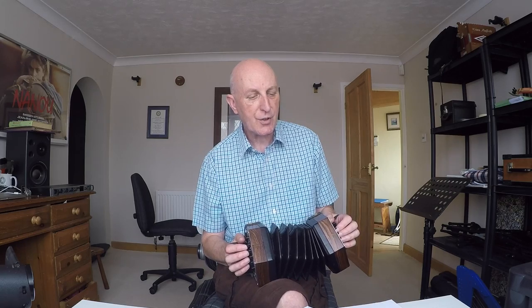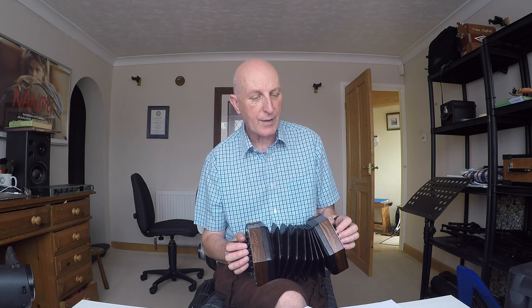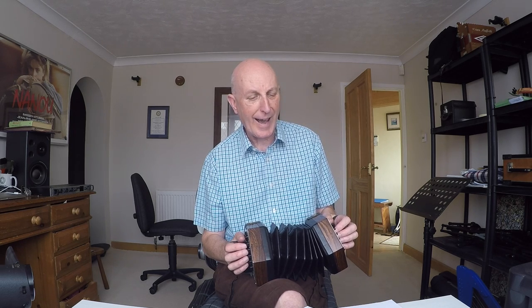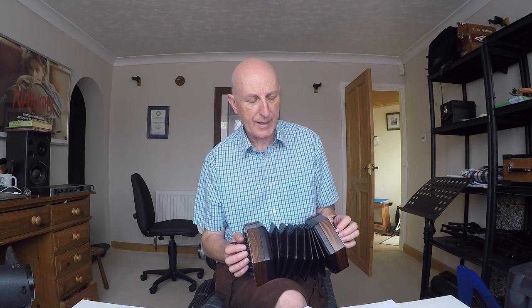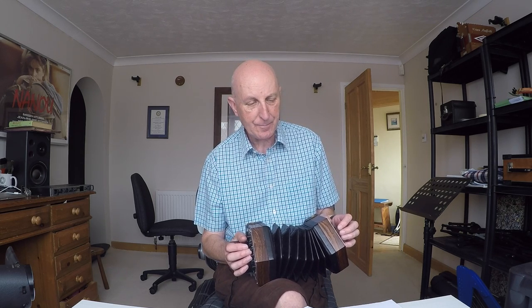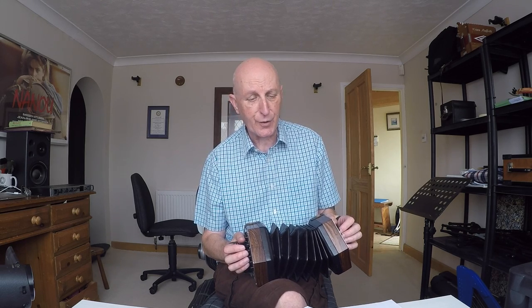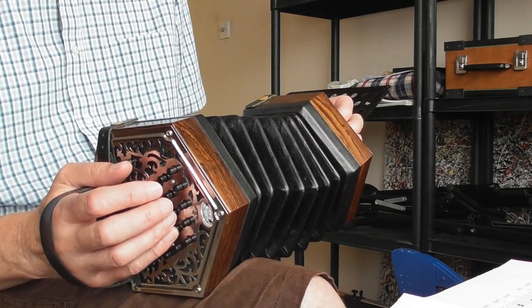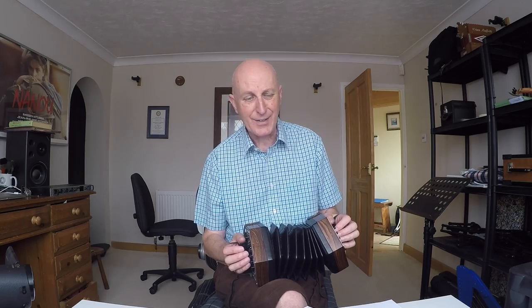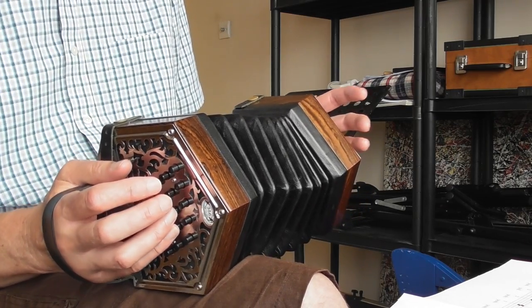The timing there is crotchet, crotchet, dotted crotchet, quaver - so one, two, three-four-and. The first two beats are easy. On the third beat you've got that G and E, and they last the whole of beat three and half of beat four. That pair of quavers - the A and the F - come in on the 'and' count of four. So it's one, two, three, four-and.